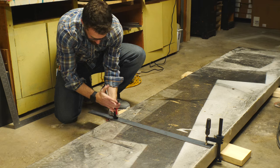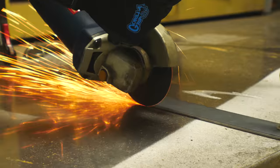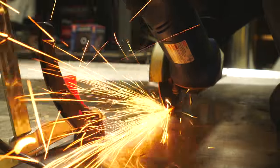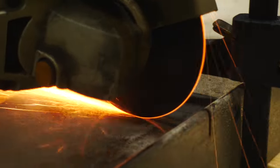After I got my line drawn at 8 feet, I clamped on a piece of steel to act as a cutting guide. I put a really thin cutoff wheel in my grinder and made several passes to cut all the way through the piece. This took a little bit of time, but it made for a really clean cut in the end.